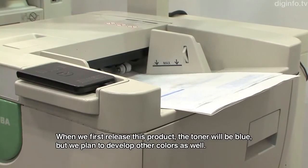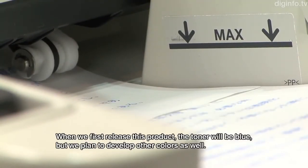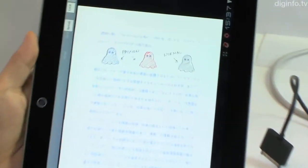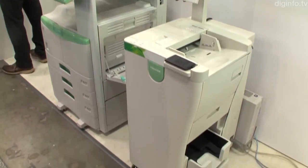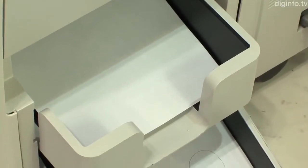The color erasing device also has a scanning capability, so it can be used to save the data as it erases by printing. This system also automatically sorts the paper into sheets that can be reused and sheets that can't, and places them in separate trays.